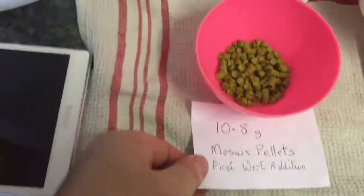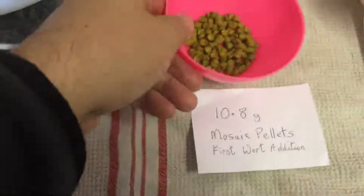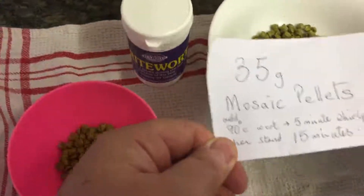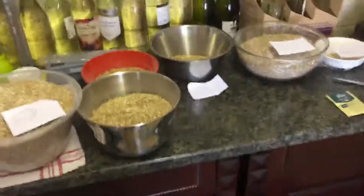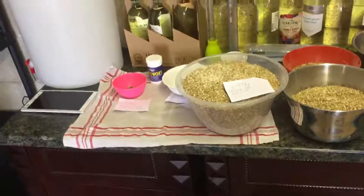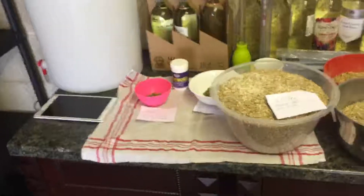The hops today are just a single hop — mosaic pellets. I've got 10.8 grams for the first wort addition, then mosaic pellets go in the boil, and the whirlpool and steeping hops are 35 grams of mosaic. It's quite a simple malt bill with a single hop. The intention is to get the fruitiness and flavours from the mosaic hops coming through into the beer.